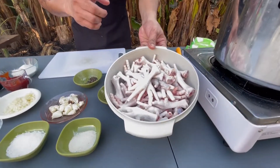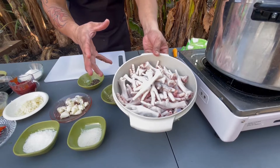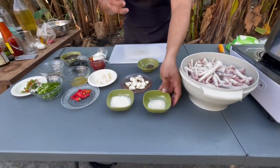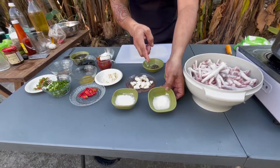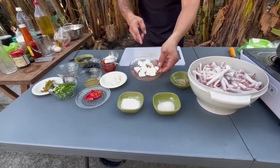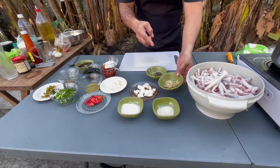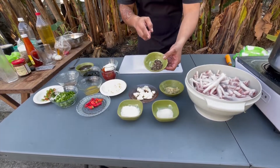Gagamit tayo ng dalawang kilo ng chicken feet, nilinis na at tinanggalan ng mga kuko. Gagamit rin tayo ng seasoning powder, 1 tablespoon, 2 tablespoon ng salt, at garlic, 2 tablespoon ng ginagad na luya, at ground black pepper.